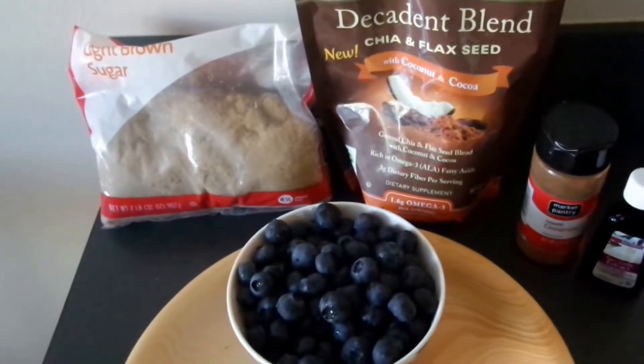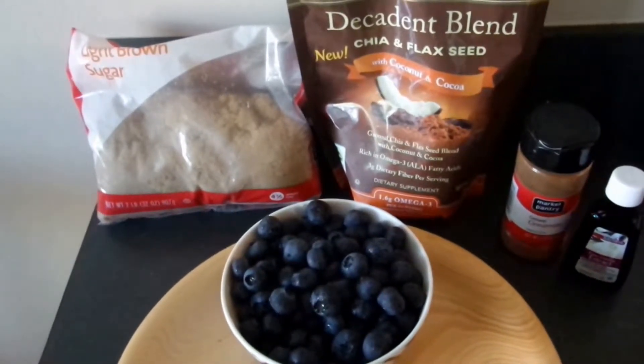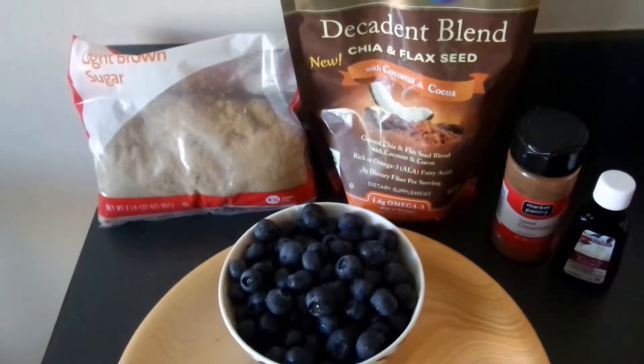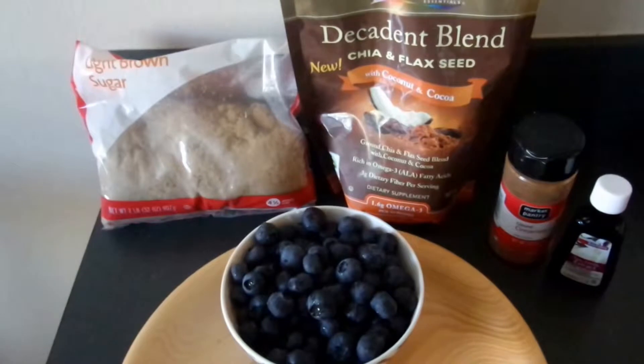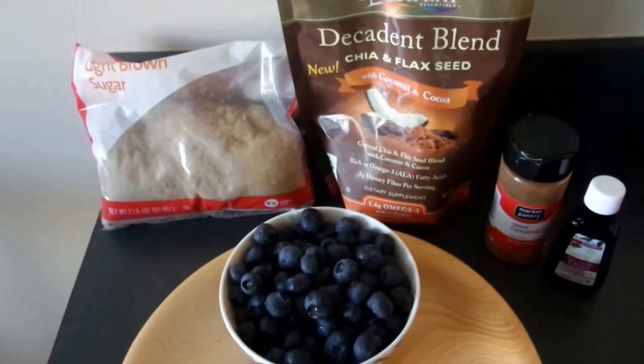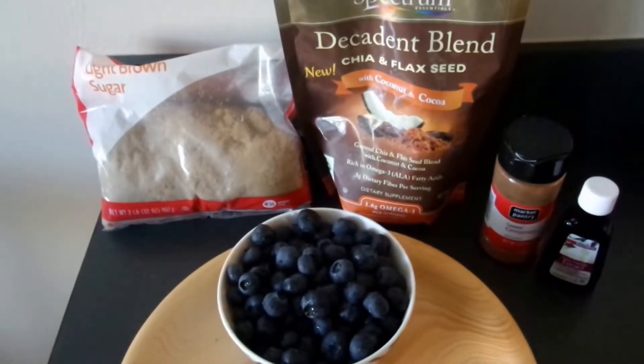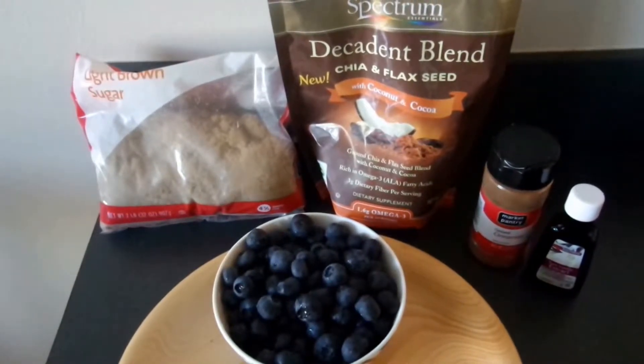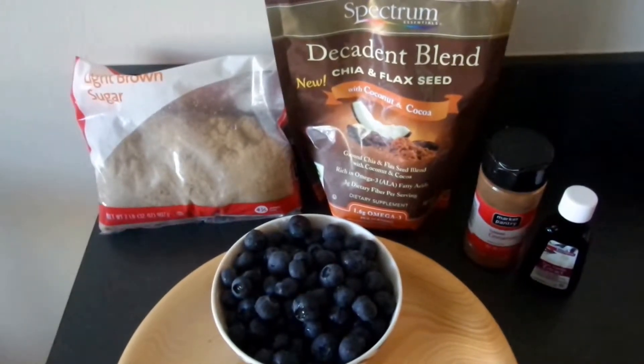Hello, this is Stanley with Vegetaristan, and today we're going to make a very easy blueberry jam — or you could even call it a blueberry sauce — that you can use for many further purposes. The only ingredients, as you can see, are 11 ounces or about 300 grams of blueberries, and two teaspoons of light brown sugar.